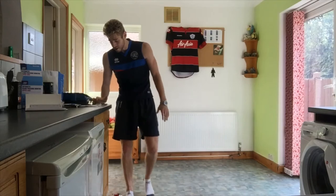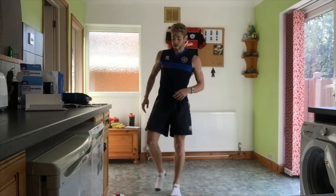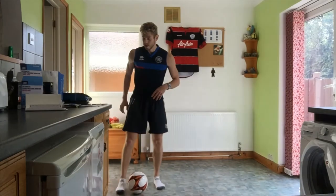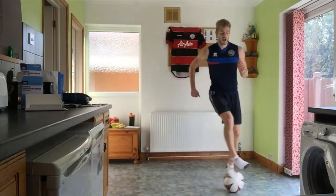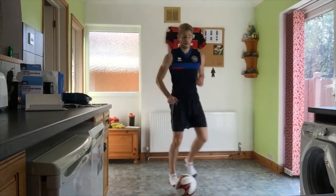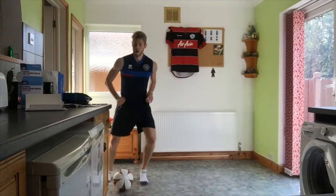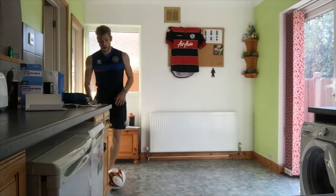Going in about five seconds — starting off with those rolls again. Two rolls and then a stop of the ball: roll, roll, stop, roll, roll, stop. Going in four seconds, off we go again. Challenge — can we keep our head up whilst doing it, and how quick can you do it? Make sure you keep that ball under control. Five seconds — and 30 seconds rest.